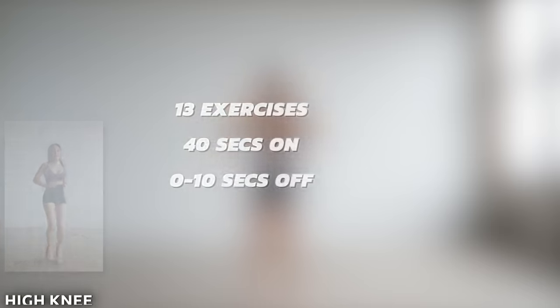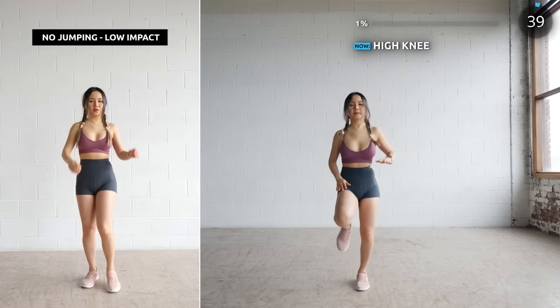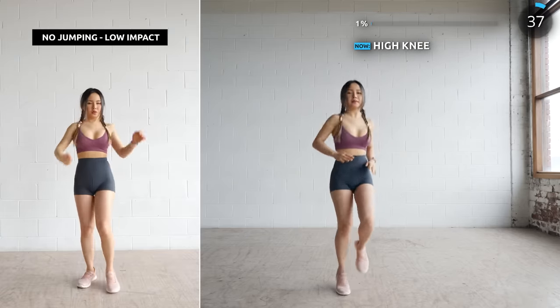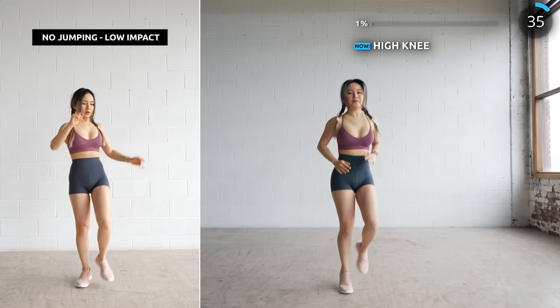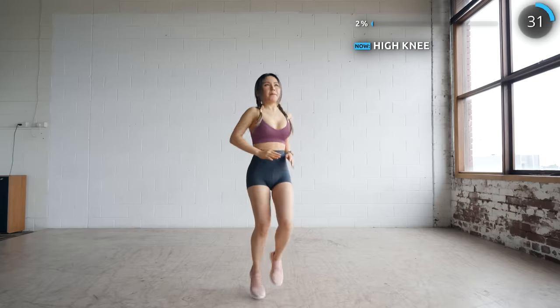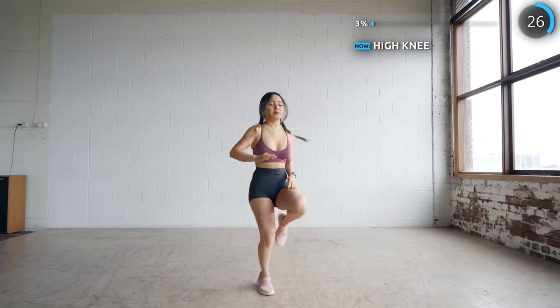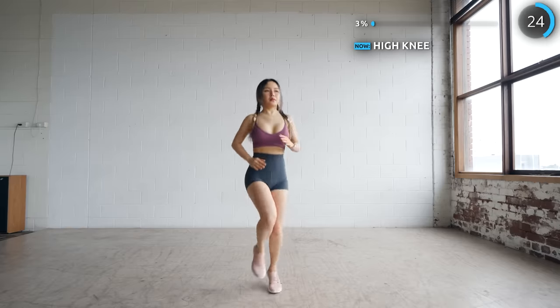Let's start with high knees. Be sure to squeeze and engage your core here in order to work those abs. For low impact, just do it nice and slow without the jump. Standing abs exercises are really great to burn extra calories. If you wanna burn your love handles and belly fat away, try standing abs exercises along with my other abs workouts.